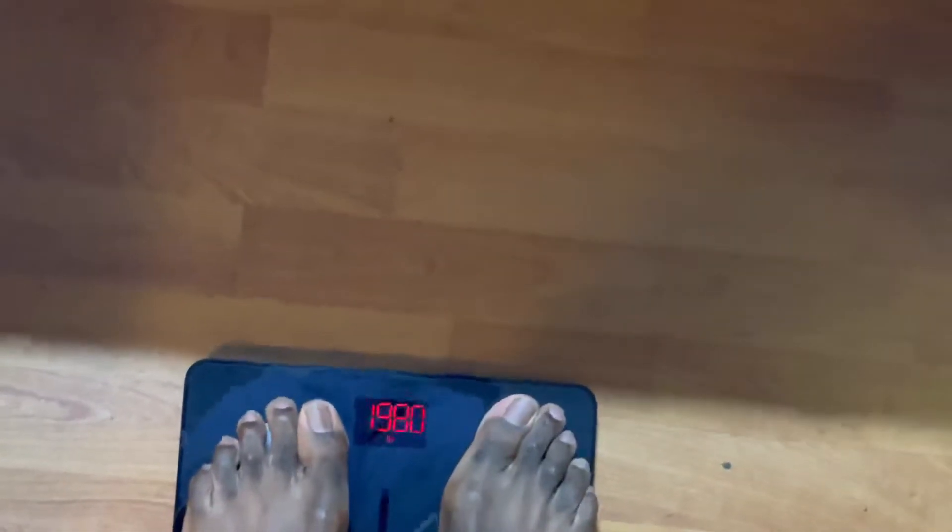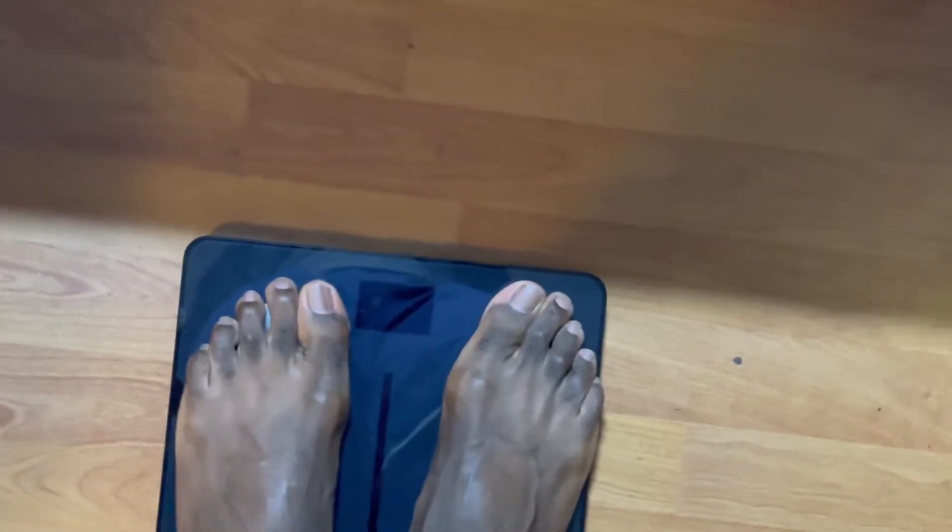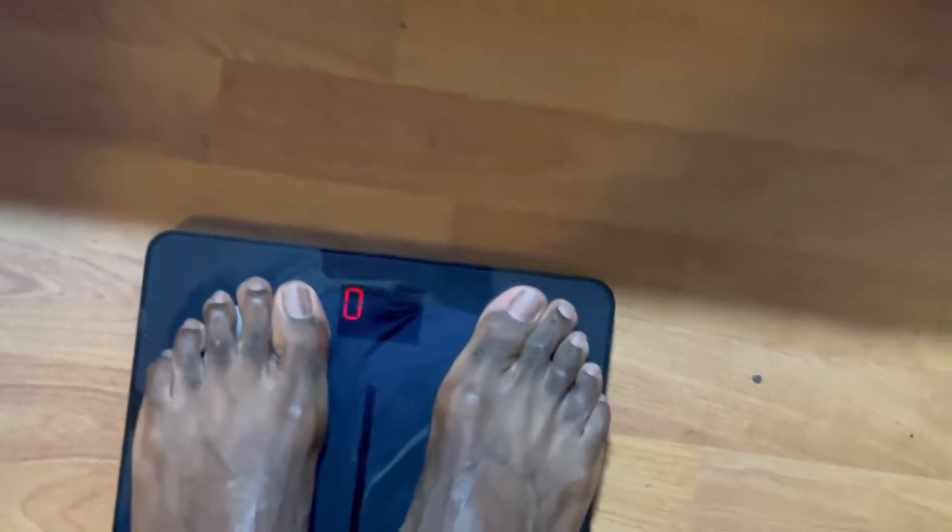I'm all natural, so I've always struggled with gaining muscle and gaining weight period. Here's my current weight — I should be about 198 currently. It clocks in at 198.2.